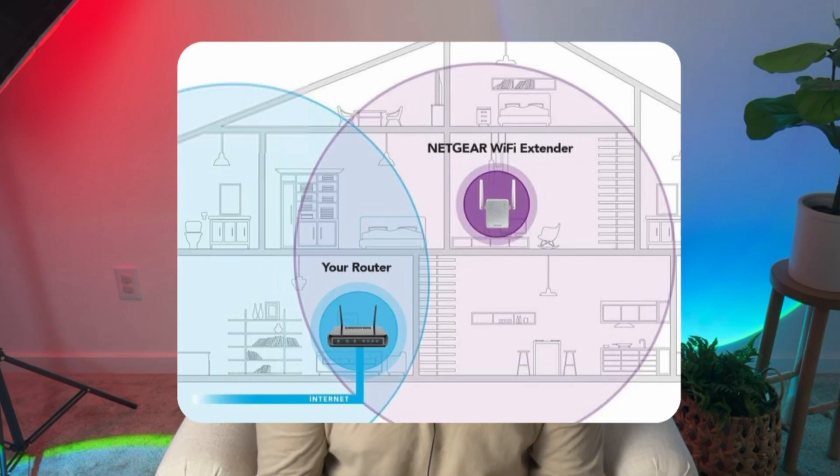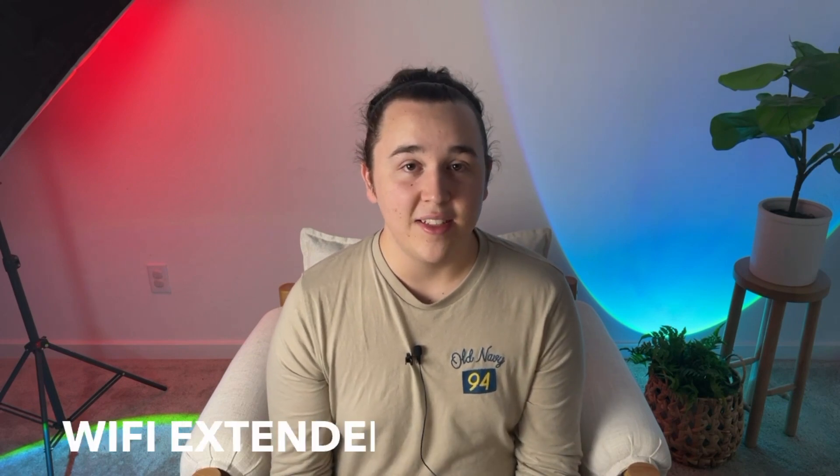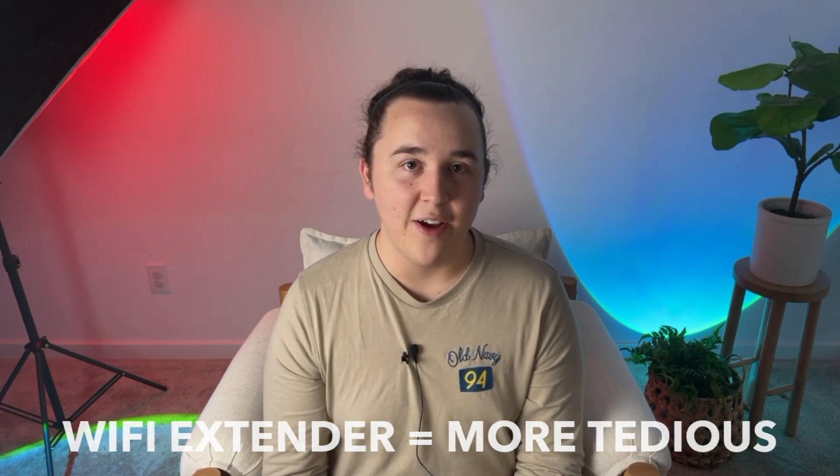This does work differently from Wi-Fi range extenders, which can be an option added to traditional single router setups. What range extenders do is create an entirely new secondary network in addition to the one your primary router is already casting. That means you have to manually sign on to a new network when you're in a dead zone the main router isn't reaching. This accomplishes the same goal as a mesh system, but it makes it a lot more tedious to switch manually between networks as you move around the house.